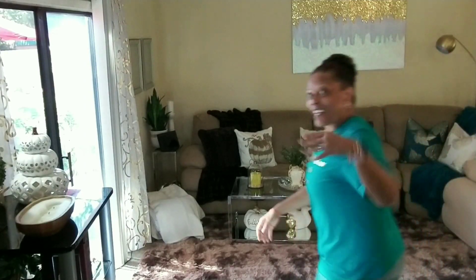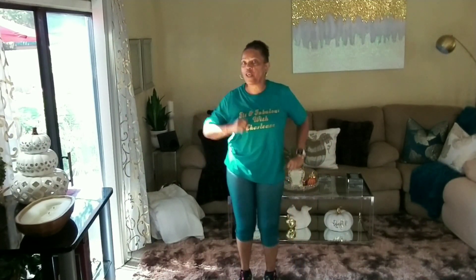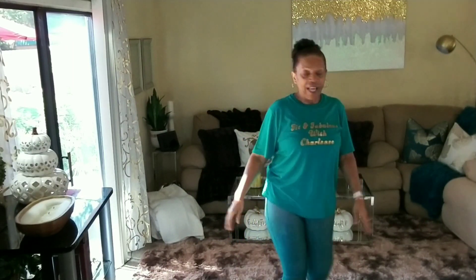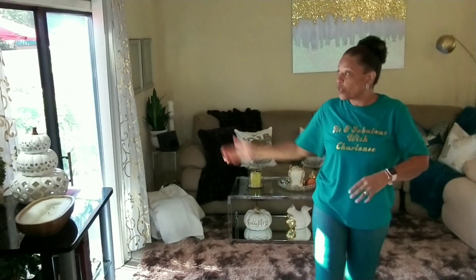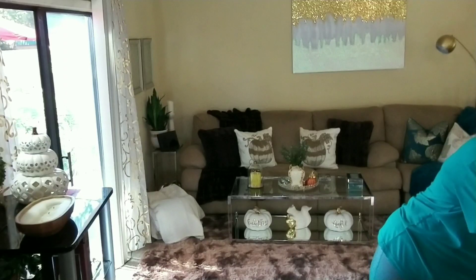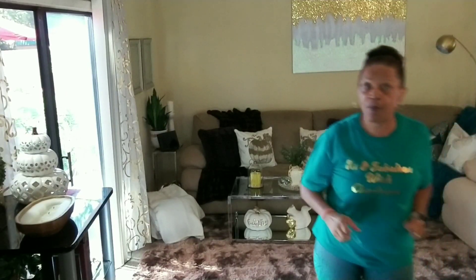Hi, guys. Come on in. Welcome back to Fit and Fabulous with Charlize, where we are walking our way to fit. Woo-hoo! All right, guys, it is a beautiful day in North Carolina — beautiful fall day. I got the sliding glass door open so I could get that breeze. You know the routine: if you don't have your water, pause the video and go get some. Let's get this party started.